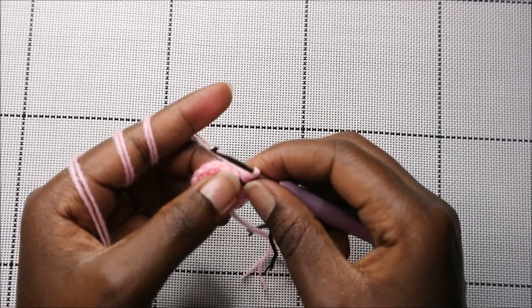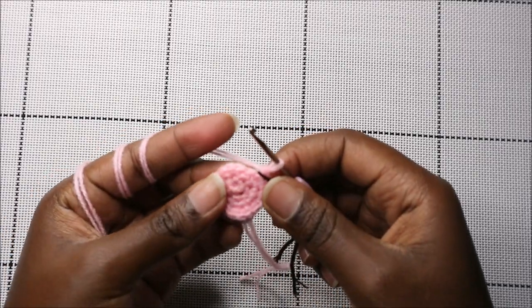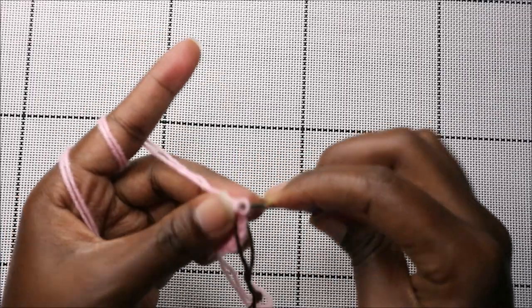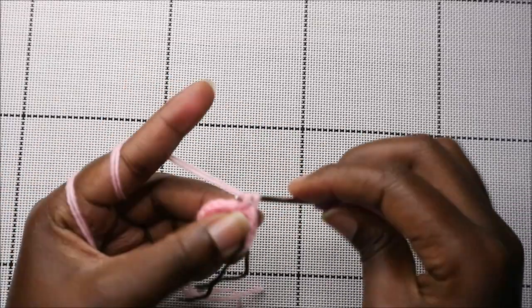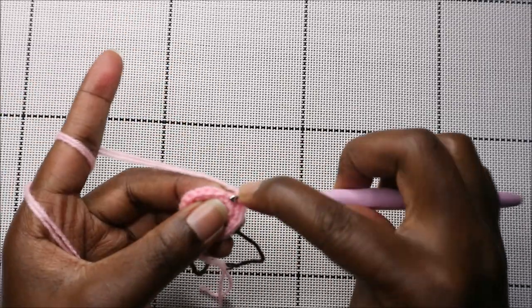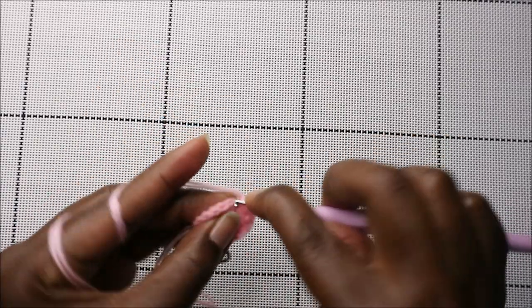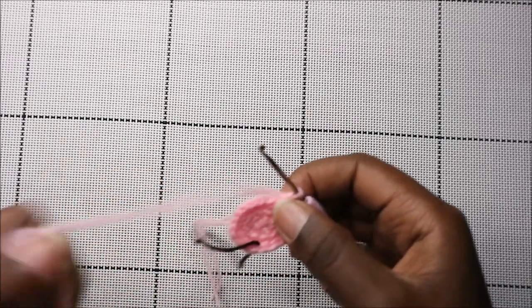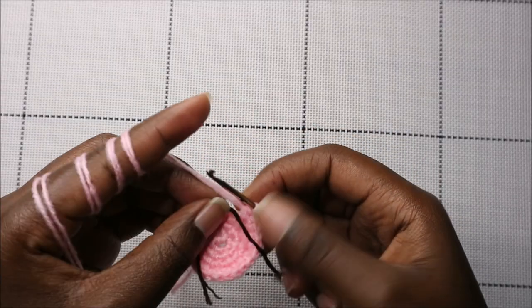In our fourth row we're going to do two single crochet then increase, and repeat all the way around for a total of 24 stitches. So we're going to do single crochet one, single crochet two, and increase in the next stitch. Keep repeating that — two single crochet and increase — all the way around.